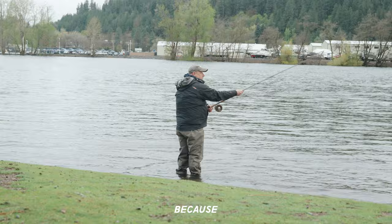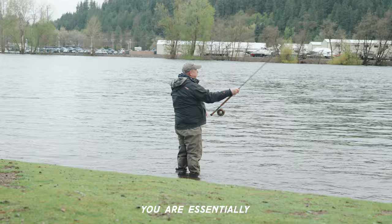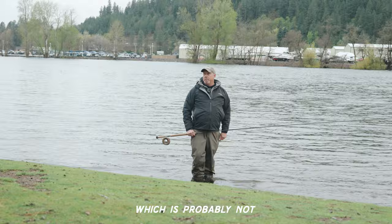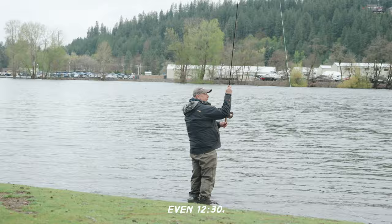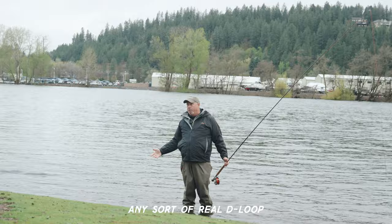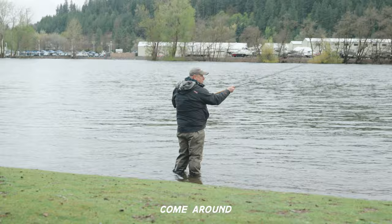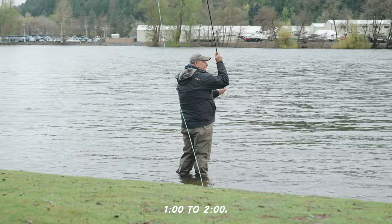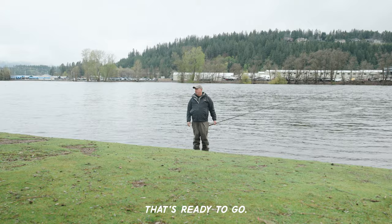Tilting back is problematic because you end up setting yourself up to cast the wrong direction. If you come around and are too vertical — basically at 12:15, even 12:30 — you're too vertical to form any sort of real D-loop, and that's an equal problem. As you swing around in that D-loop development and come around and stop, you should be around one to two o'clock. That will establish a D-loop with a nice belly formation that's ready to go.